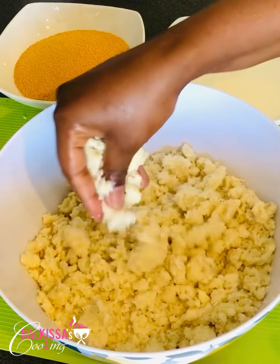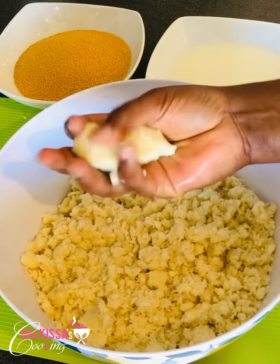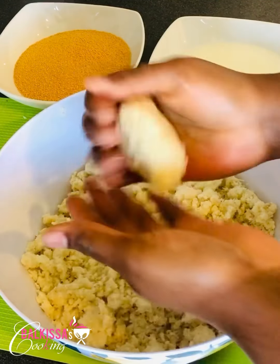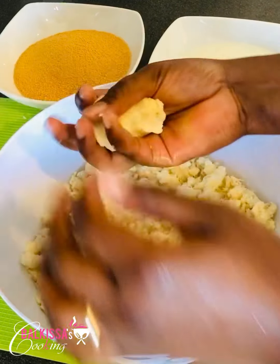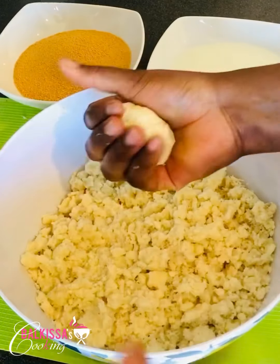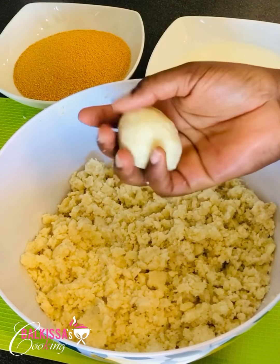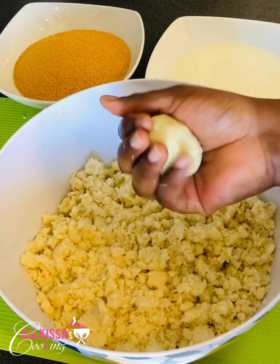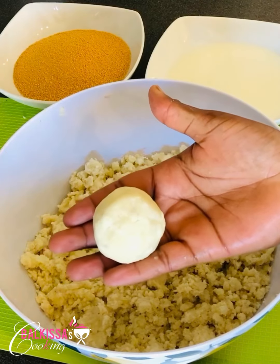After finishing mixing everything, I will now form the balls. You can choose the shape you prefer. You need to repeat the procedure for all the mixture.